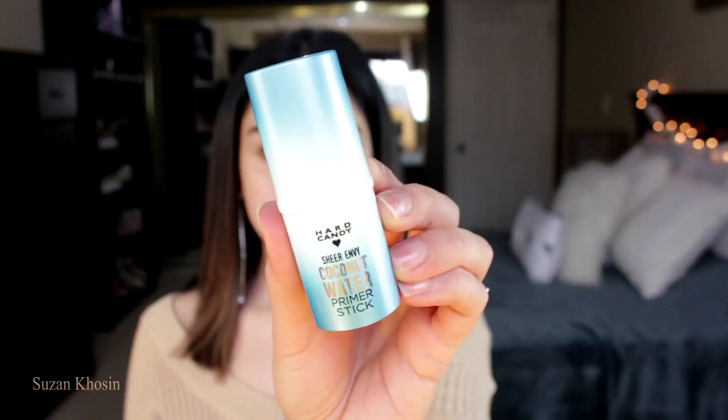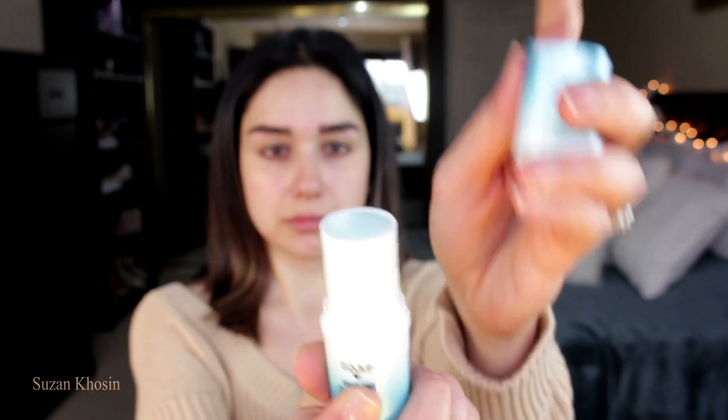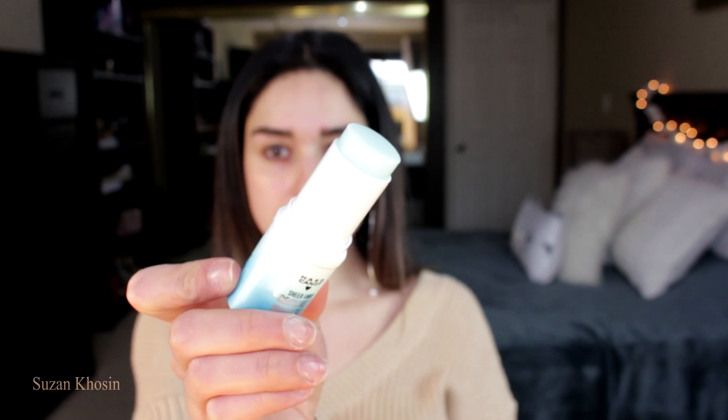Before I use this foundation, I'm using a new primer stick by Heart Candy called the Coconut Water Primer Stick. I have to say that I'm loving this stick — it's nine bucks and it's amazing. It gives you hydration without being too greasy or oily. I'm applying quite a bit because I'm so dry on my nose area, between my eyebrows, and around my mouth.